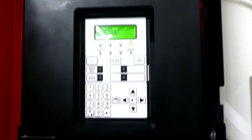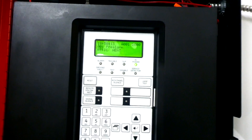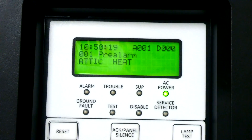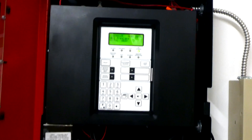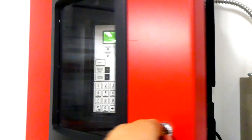Pre-alarm. I do have a pre-alarm feature set up in the attic just because it gets so hot up there in the summer. It's already pretty hot up there because it's a hot day. So it pre-alarms, and then if it goes into alarm two times in a row, it will set off all the bells and whistles. So hopefully that doesn't go off again.